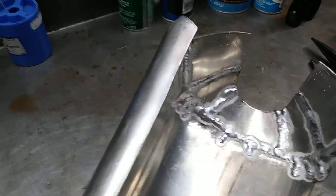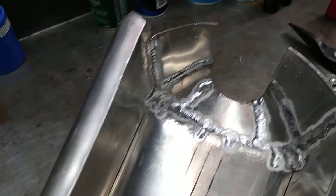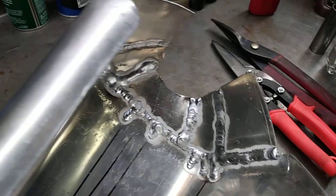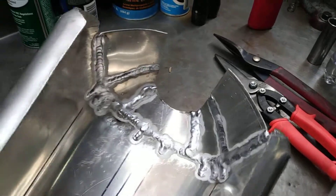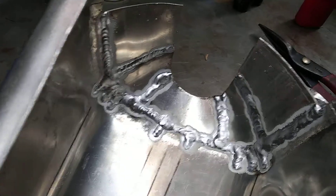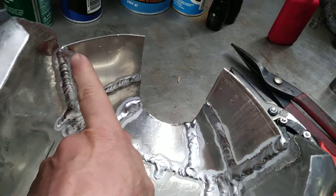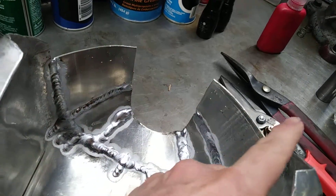I'm not really much of a sheet metal guy and I've never built a gas tank before, but from experience I find when you're trying something new, sometimes you just make a mess and then clean it up. So I'm in the mess phase right now. I got all these pieces here that I bent up separately because I had trouble getting the top half of the shell done in one piece — it just wasn't working out.